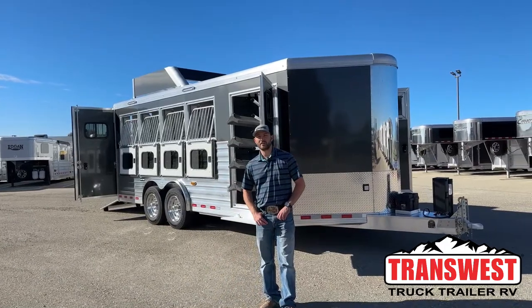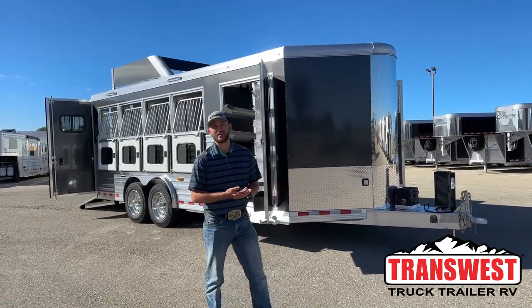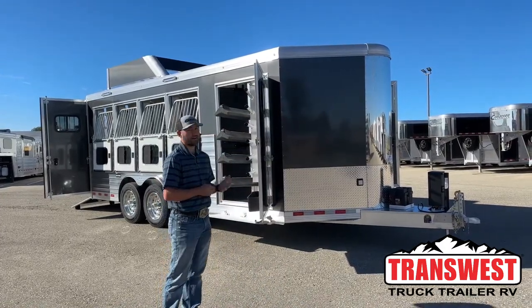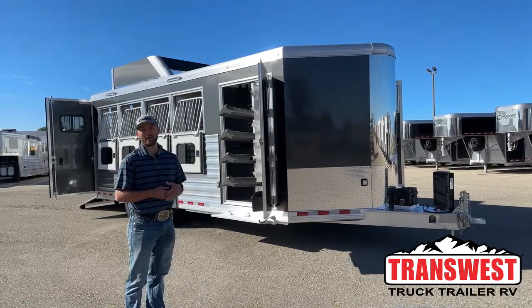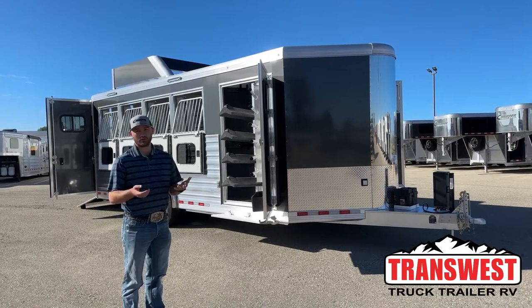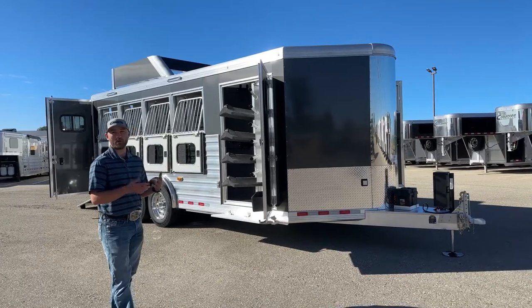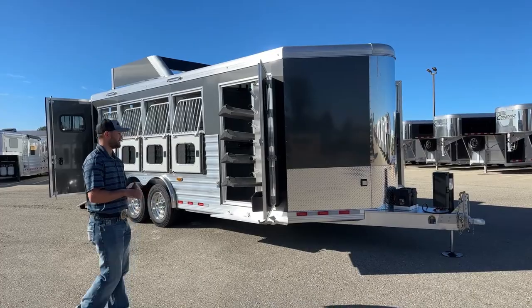Hi, I'm Tanner with TransWest Truck Trailer RV here in Frederick, Colorado. Today we're going to go over a really cool trailer. This is a custom ordered trailer that a customer ordered from us through Cimarron. We don't get the availability to do these really big, nice, optioned out bumper pulls a lot, so when we do, it's really cool to show you guys the extent we can go. It's supposed to be a small bumper pull pulled behind a little truck, but we loaded this guy out — it's got plenty of options.